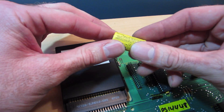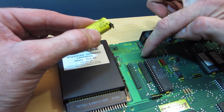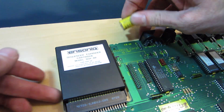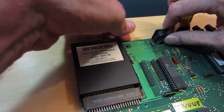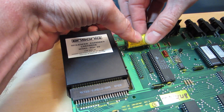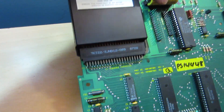Now I'm going to place the new battery into the board. You just want to make sure the positive lead lines up to the positive side on the board and negative to negative. Make sure the tabs go through the board.